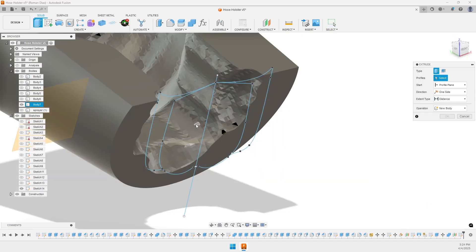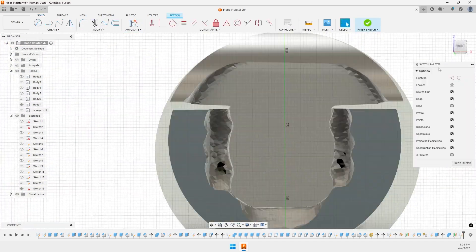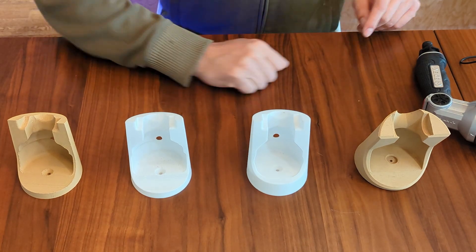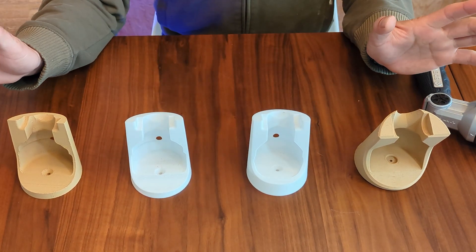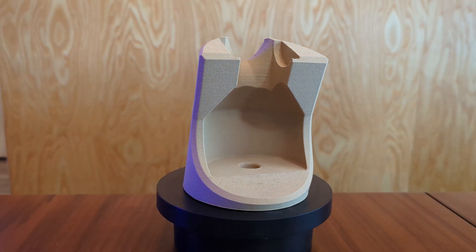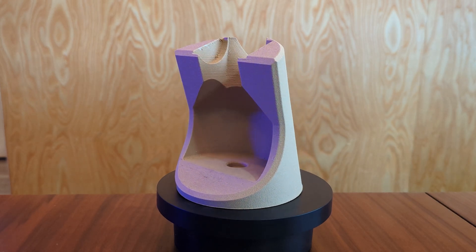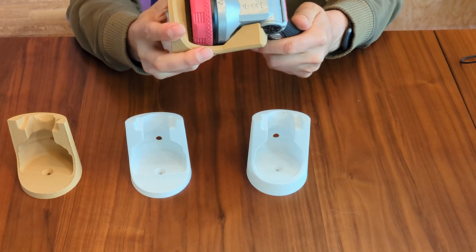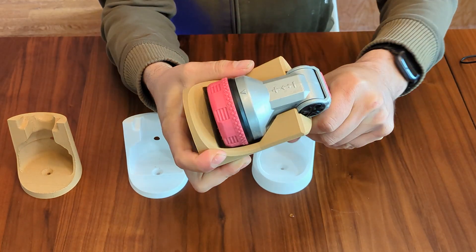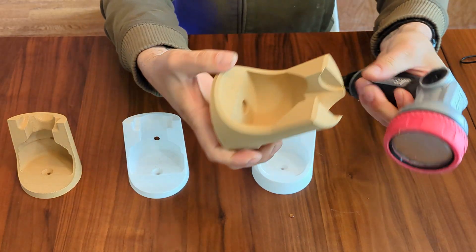So I went back in and fixed it up. It took a couple tries, but I finally got something that works. Here are all of the attempts. Attempt number one with CAD — this looks very smooth. I used a much larger overall shape, and it fits, but just barely, and it's kind of loose. Not the best design, and not the easiest to get in and out.